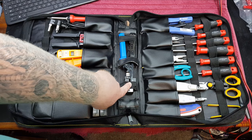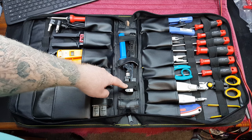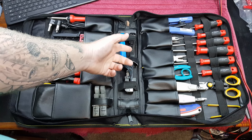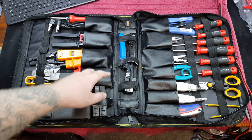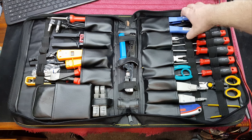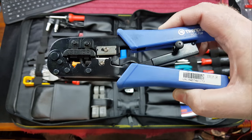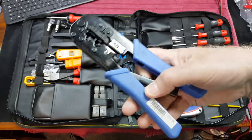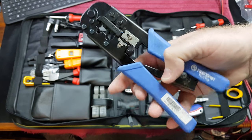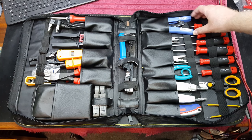Over here we've got a specialist tool — this is a keystone termination tool. It basically terminates a keystone jack in one click. It also has a RJ45 crimper. Then over here on the other side we've got the TrendNet RJ45/RJ11 crimper. This is a ratcheted tool so it locks — you don't have to worry about letting go or releasing. You can release to take a break if need be.